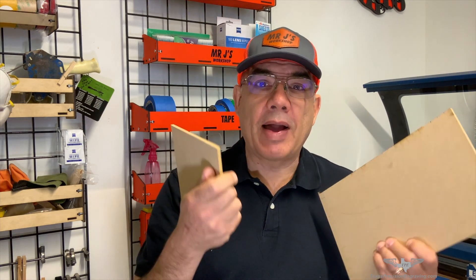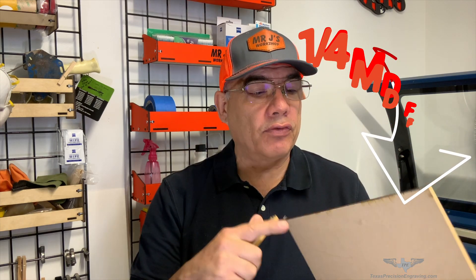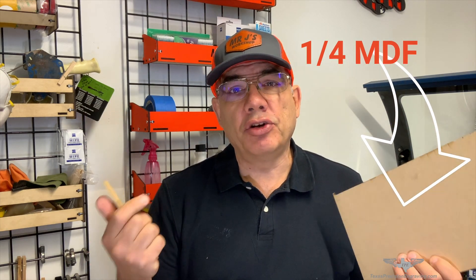Some things I recommend having around the shop is MDF. I always try to keep scrap pieces of MDF — this is quarter inch, and I pretty much use this for all my jig and fixturing. It cuts very quickly and it's pretty accurate for locating and repeating different patterns.